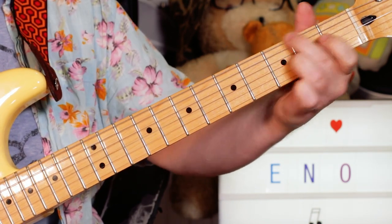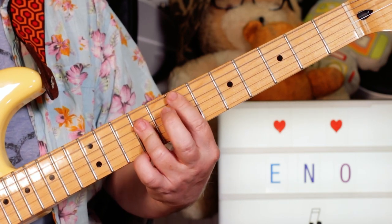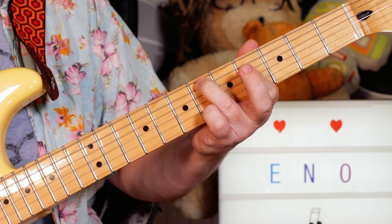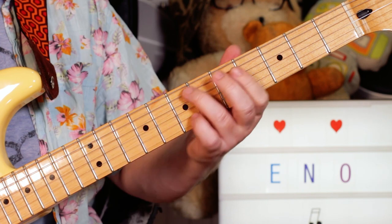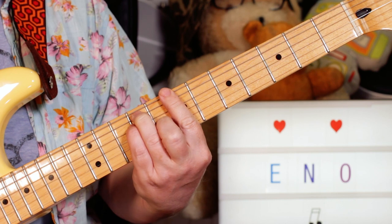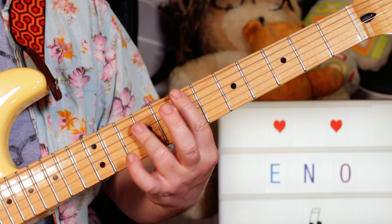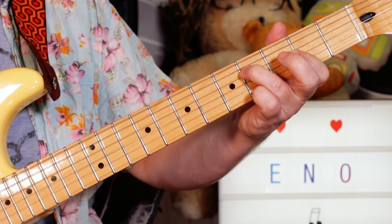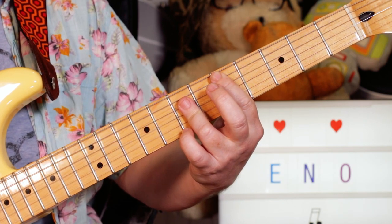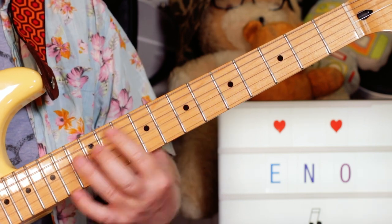And then you've got the same again. Then you're playing E and stopping on the D — or B over D sharp, sorry. You can stop on A or B, either work, it's all a B chord. Then you're playing A and D, stopping on the A.